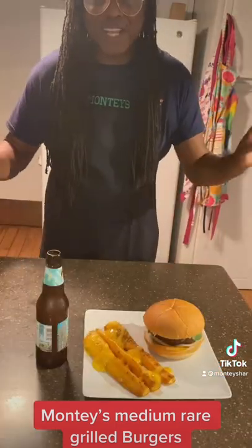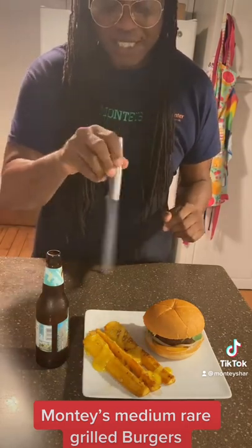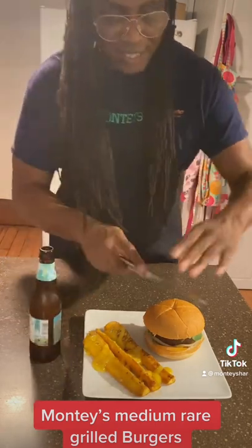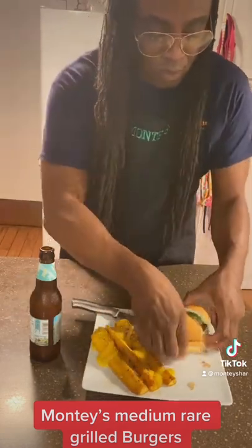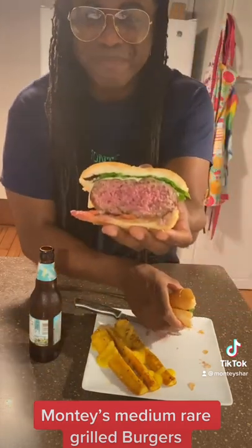Okay guys, I've plated it — let's get to that burger. I've also made some yellow squash with a little pizzazz of mustard on top, grilled outside on the grill, with a beer. Let's slice that burger and see how it came out. Look at that — isn't that perfect?